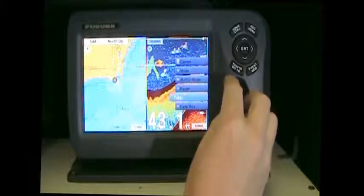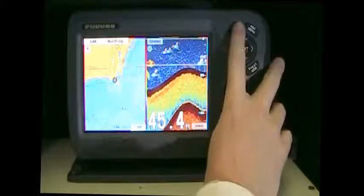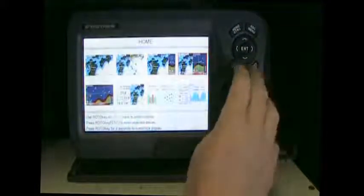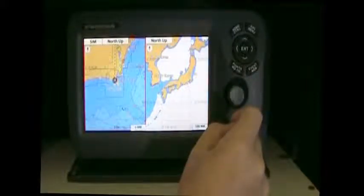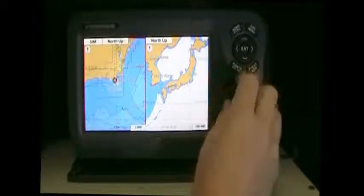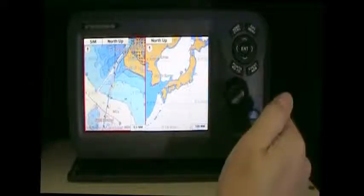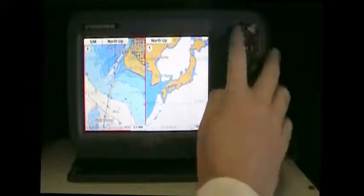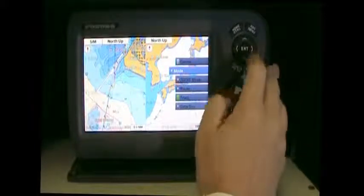Push that roto key in and you have your different options for your charts. If we go back to the home button, we can change our display once again by scrolling with the roto key. This page here is actually a dual chart setup, so you can have two different zoom levels on your chart at one time — you can zoom in real tight on one while having the other one really far out.